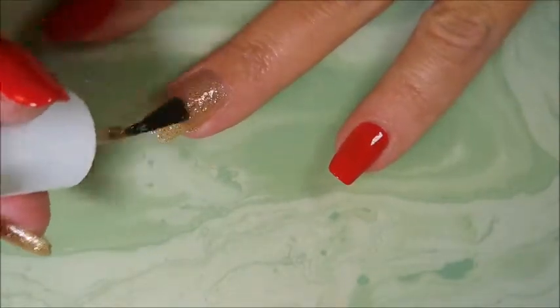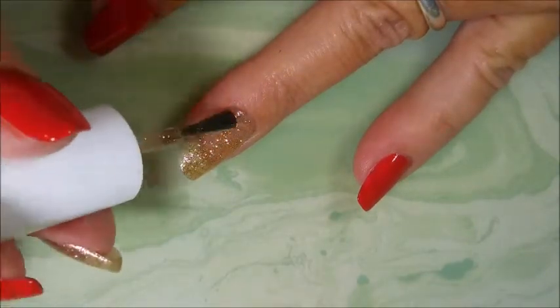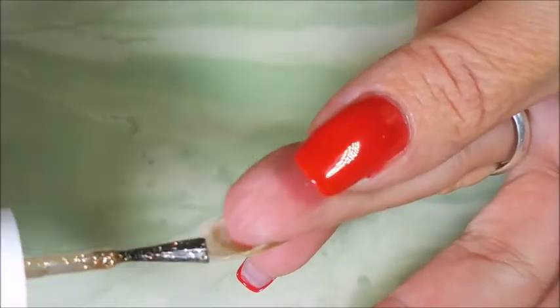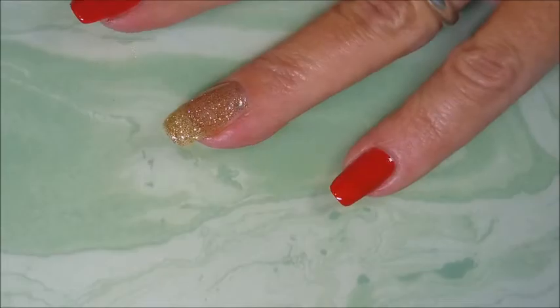It's got little bitty tiny red glitters in it and it just pops. I remember when I swatched these for the haul video I was really impressed with this one and couldn't wait to wear it, so today's the day. It is beautiful — you can see those little red glitters popping out a bit.